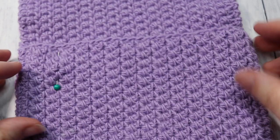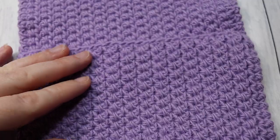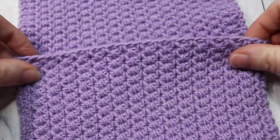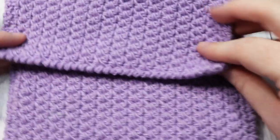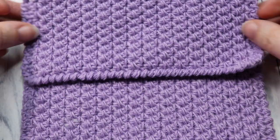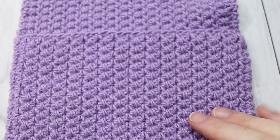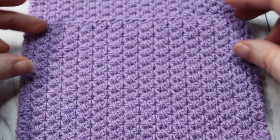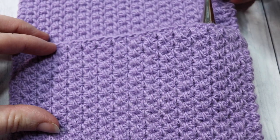This is what your piece should look like — you have this pocket here, and this is your top, so when you fold it down you're going to have this nice corded edging. It's going to look quite nice.